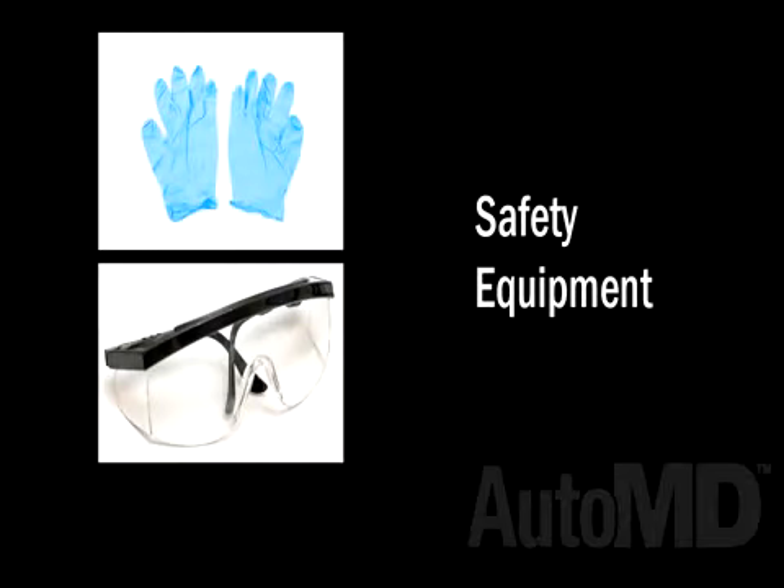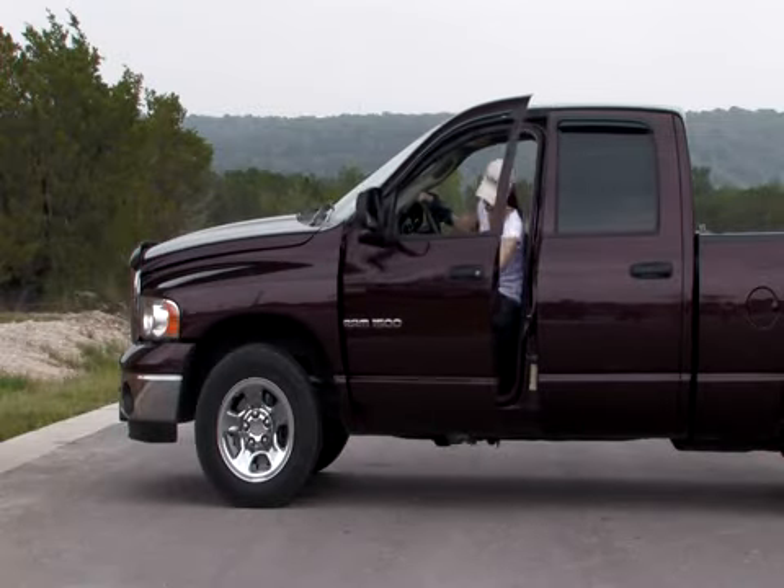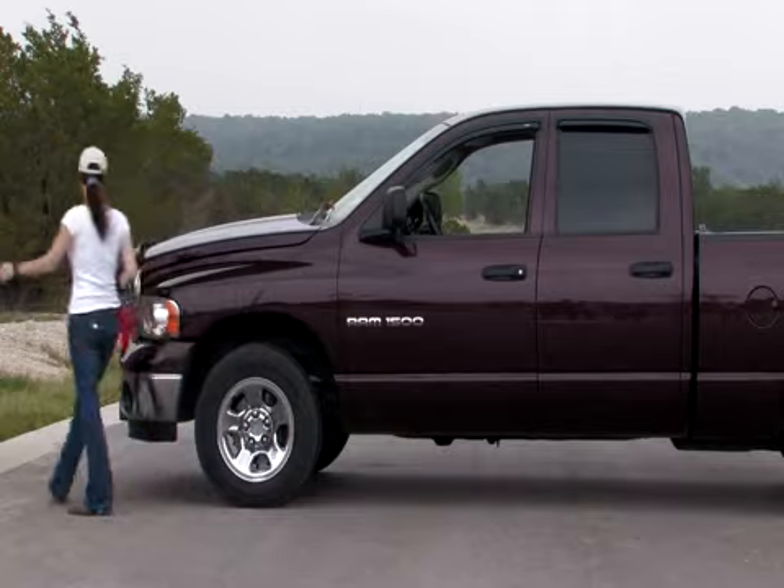Your own vehicle's components and parts may differ, so always refer to your vehicle's owner's manual for details. For your safety, we recommend wearing safety glasses, latex gloves, and closed-toed shoes when working on your vehicle. Park your vehicle on a level surface — this will ensure your car will not roll or lean when lifting it with a jack.